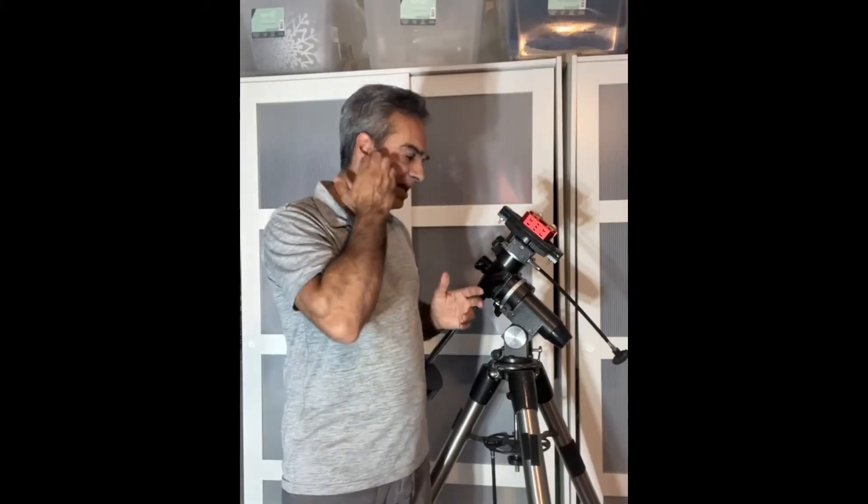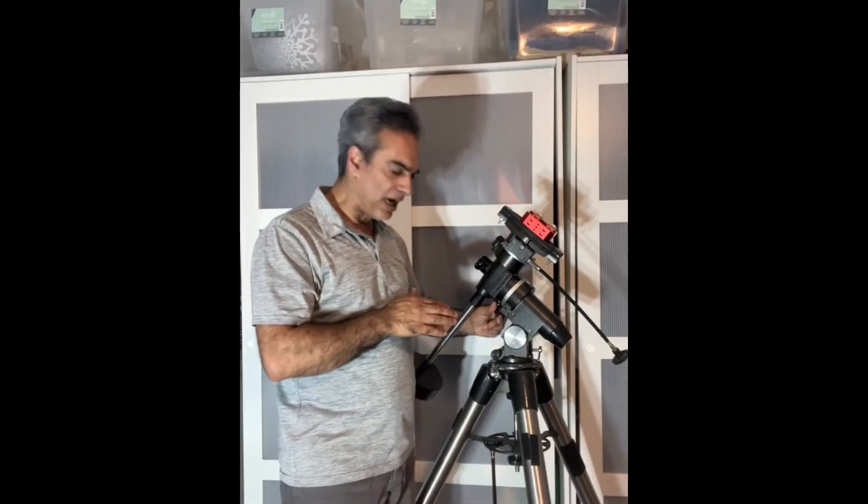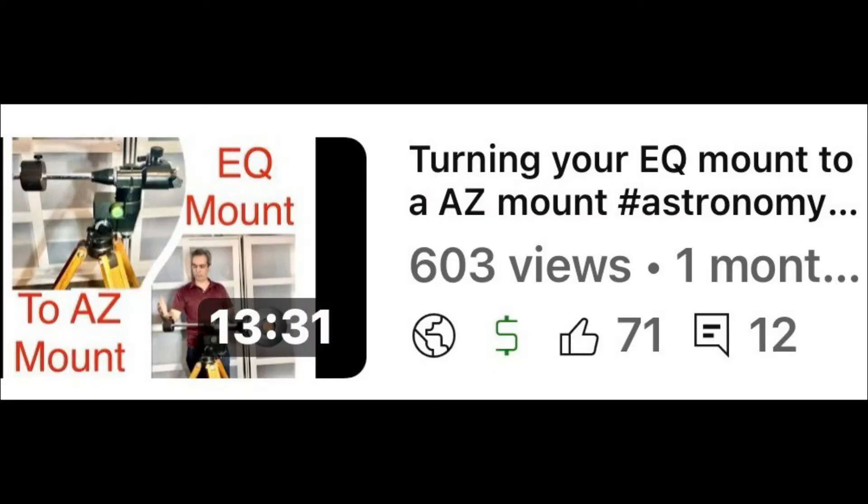This Super Polaris would be more like an EQ5 type. So when I got it and researched it, I was like, wow, it's a Super Polaris — which is great. I don't know exactly how old it is, but I believe they stopped making these a while ago. For its age, it's super smooth, and I was almost crazy about it. You guys saw that other video I did on how to convert an equatorial mount into an AZ mount. That was a Skywatcher or Celestron EQ5 — one of those Synta EQ5 clones. That is the mount I used in that video.